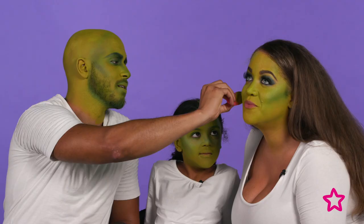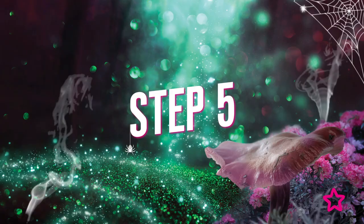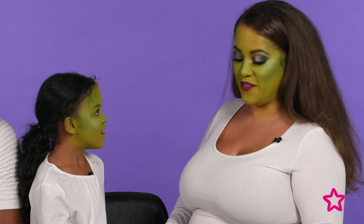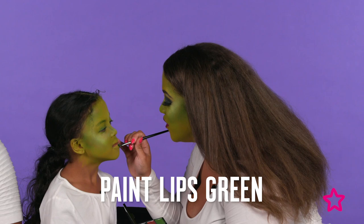Now we've done Sophia's and we're going to do ours. I'm going to do my lips using the Revolution Satin Kiss lipstick in Vampire. Sophia wants some lipstick too, so we do her lips in a dark green from the face paint palette. This looks so good!